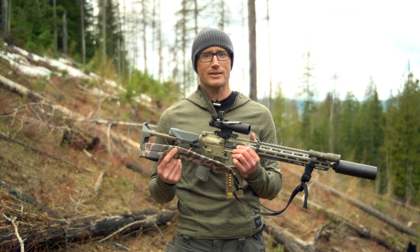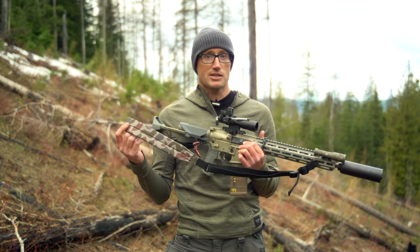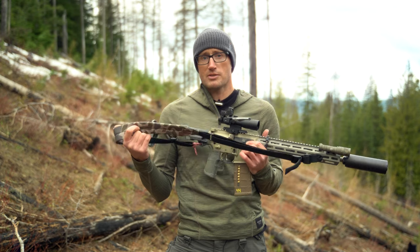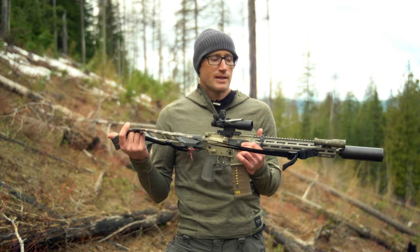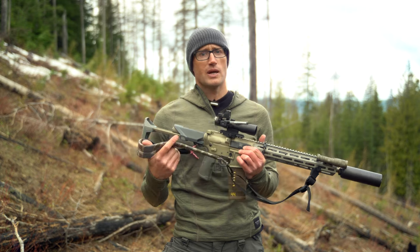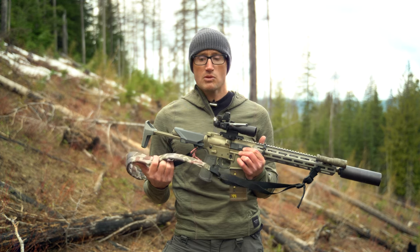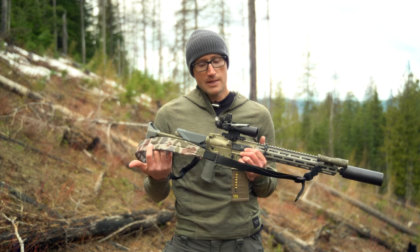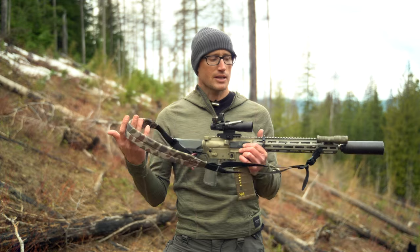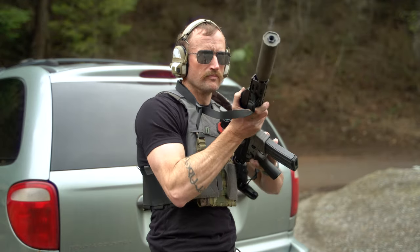23 bucks for a good adjustable padded two-point sling. Now, are they made in the US? For 23 bucks, no they are not. A comparable sling made in the US — like a Sierra Tack with an aluminum slider, padded, adjustable two-point — you're looking at about 60 bucks. Is one three times better than the other? I don't know. One is absolutely made in the US with US materials. If that's important to you, great. But if budget is more important — which is a very real thing for most people — then yeah, this is pretty cool. At 23 bucks, there's no reason not to have a sling on all your guns.